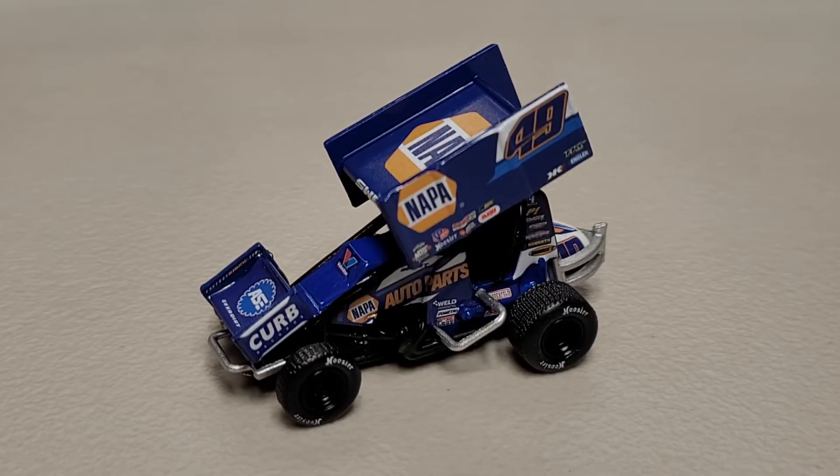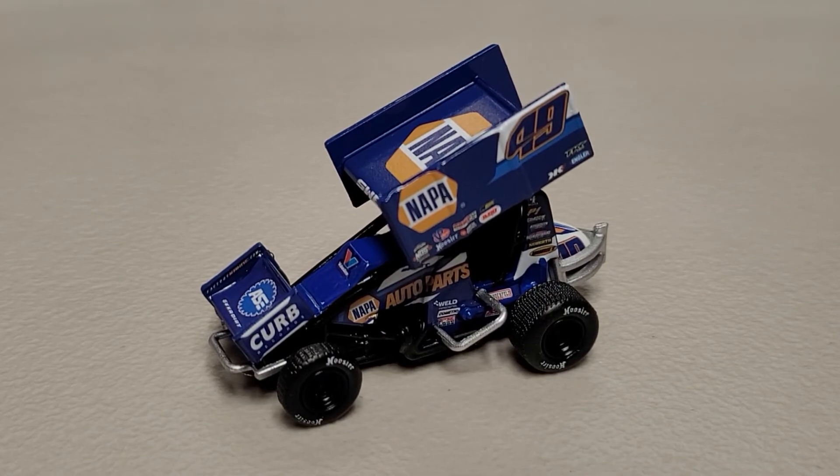There are a couple available on the website, so if you're interested go ahead and check those out at rasdiecast.com - I'll have it linked in the description below. This has been Race Craze, I hope you've enjoyed, and we'll see you in the next diecast review.